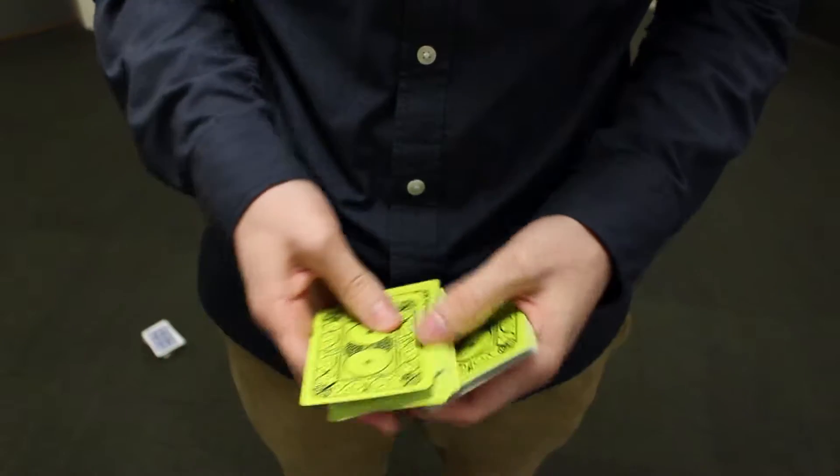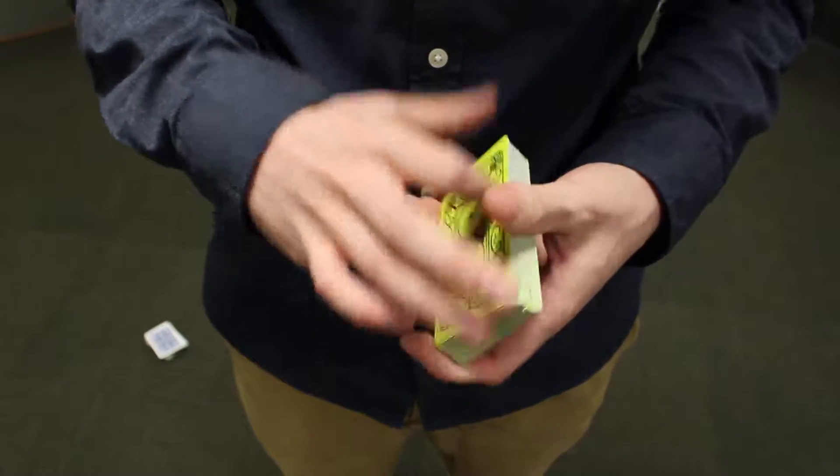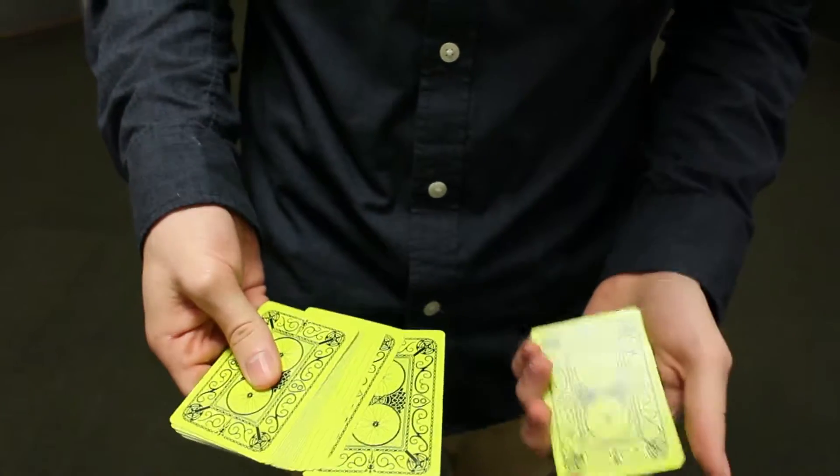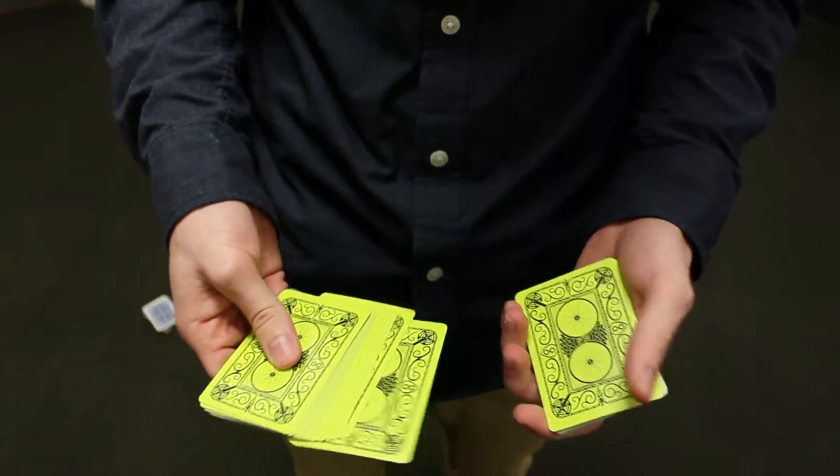There are a lot of different ways that you can set it up. If you want, you can come up with your own way. The main point of getting it set up is so that you have it like this — the card sticking up like that and they don't know it.